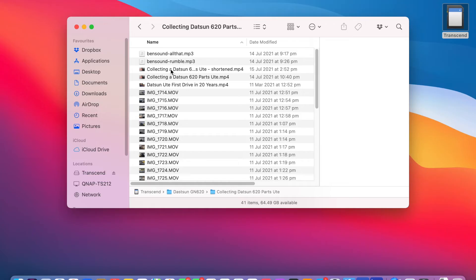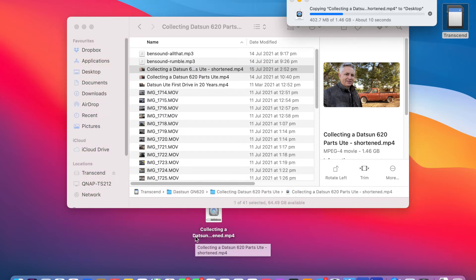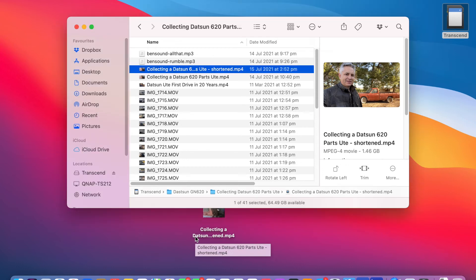Let me show you how quickly it transfers files from the Transcend JetDrive back to your computer. We'll just choose a file — something like the 'Collecting Datsun Parts' video — and copy that to the desktop. That's a 1.46 gigabyte file, and as we can see it copied there in about 15 seconds.